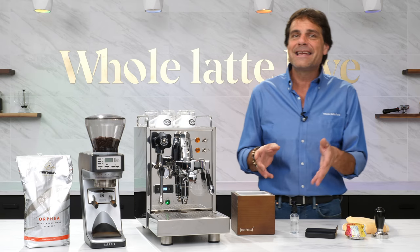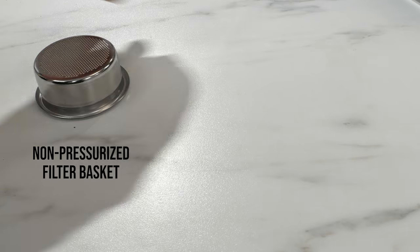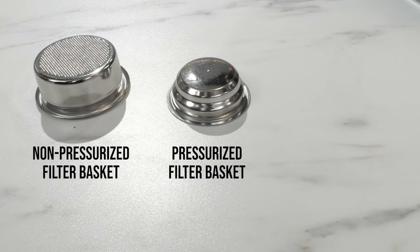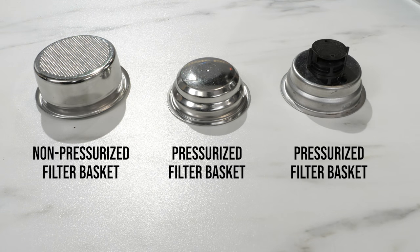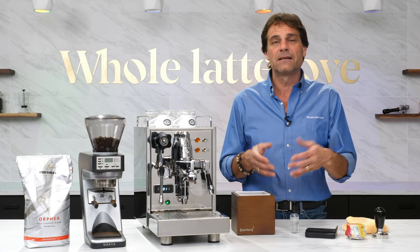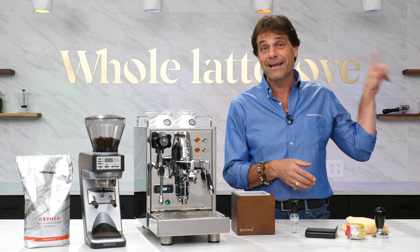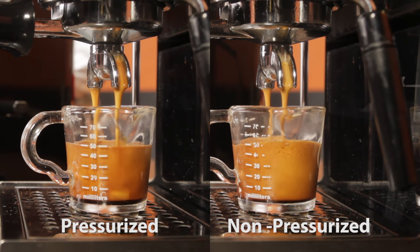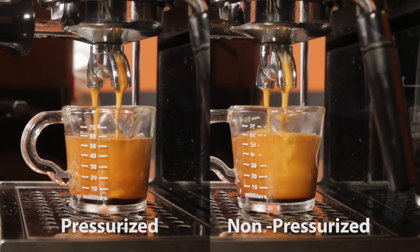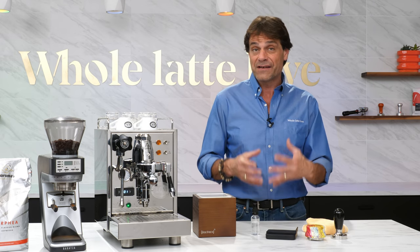To be clear, the technique I'll cover in this video applies to making espresso in standard non-pressurized filter baskets. If using a lower-cost entry-level espresso appliance, it likely uses a pressurized filter basket — with those, grind size changes have little if any effect on extraction timing. If you'd like to learn more about that, use the link up here or down in the description to check out my video comparing espresso made in pressurized and non-pressurized baskets.